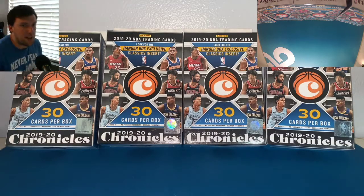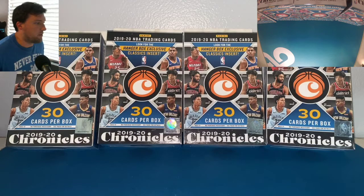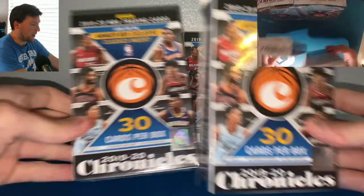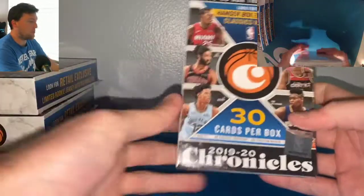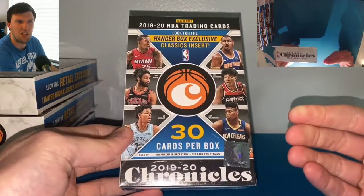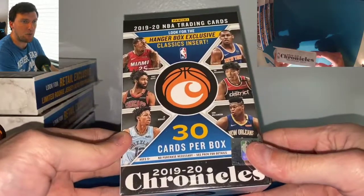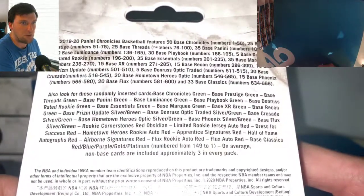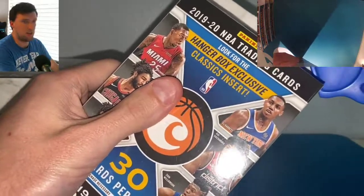Without further ado, let's get into it — let's not make this video super long. We got four hanger boxes today. We're going to go Ja Morant hunting, we're going to go Zion Williamson hunting. We're looking for some green parallels in the hanger boxes, rookie jersey autos, and red parallels are in here too. We're looking for some rookie Ja Morants, some rookie Zions — they're all within here. Four hanger boxes, let's rip.